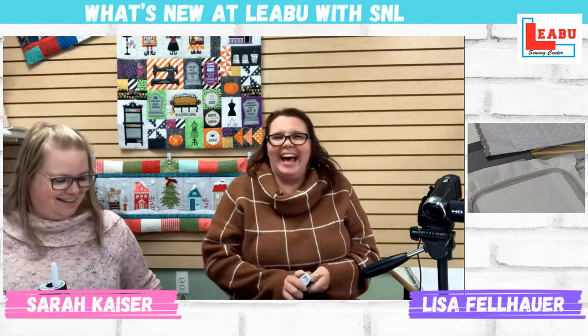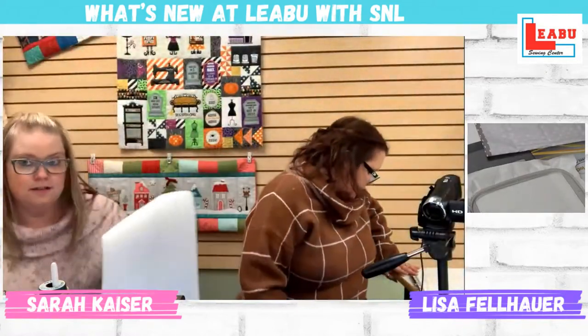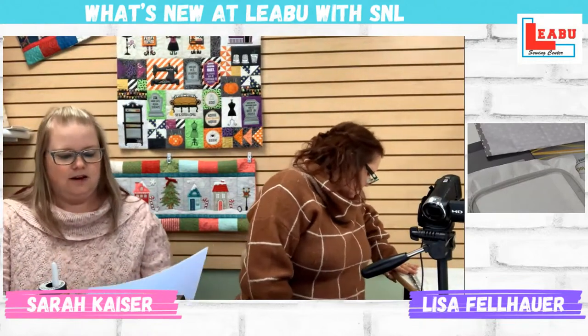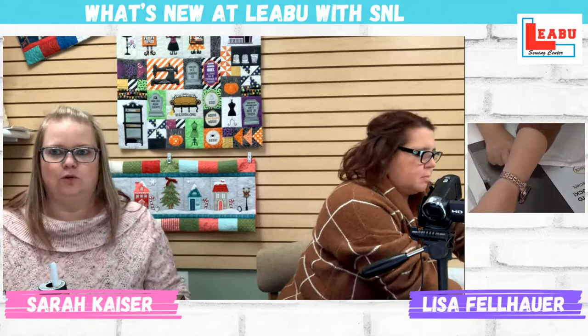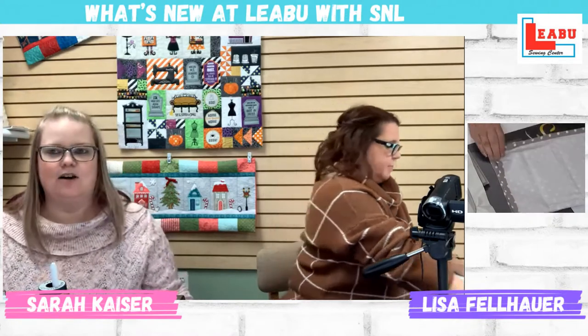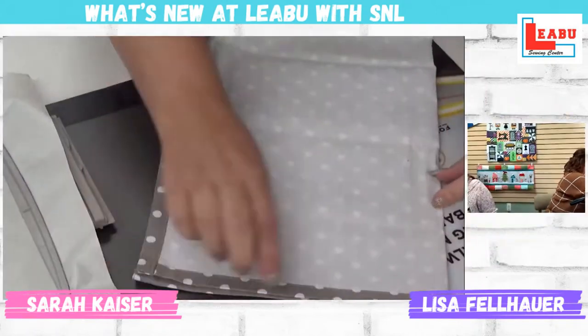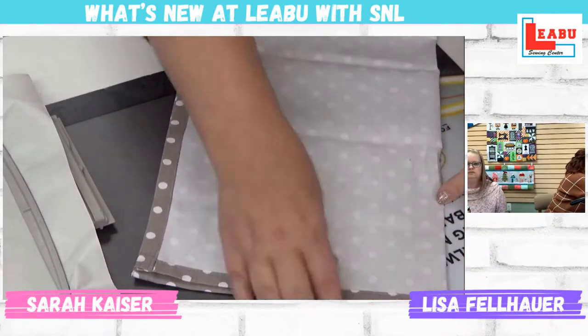I'm going to pull up the design and grab the design instructions right here so I can tell you where we're at. Page four has you doing fold A, which is the wrong side of the tea towel — fold wrong sides together and then mark up five inches. Right sides together. So if you look in the little camera on the side, we've got that done there and we're going to go up about five inches and then fold.